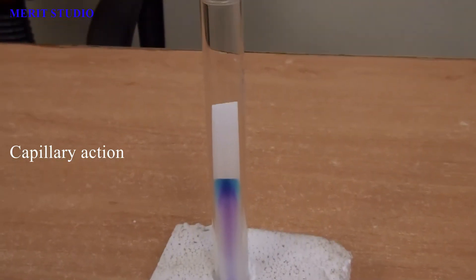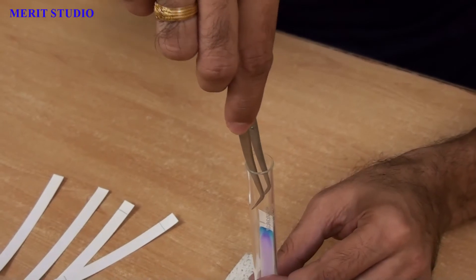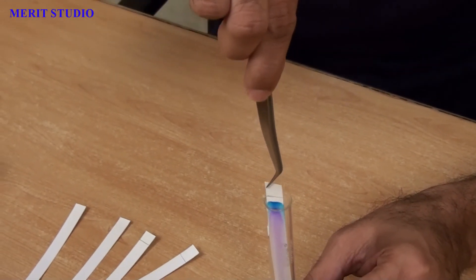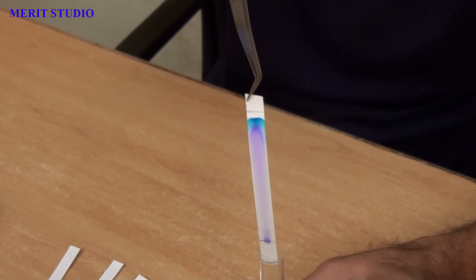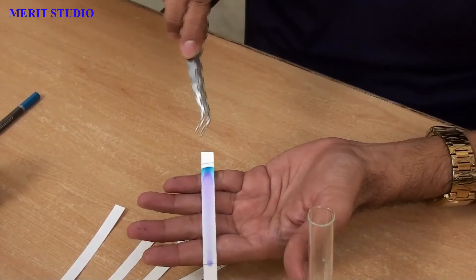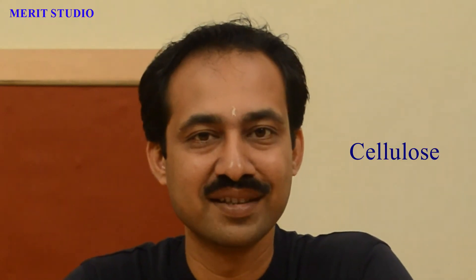You can see that water rises up due to capillary action. I am sure all of you know about capillary action. Okay, this is interesting. Now you can see that the analyte, which appeared dark blue, is in fact a mixture of two substances. So, what has happened here? The filter paper strip that we used is cellulose. Cellulose is a polymer of glucose and it has a lot of polar groups on its surface.